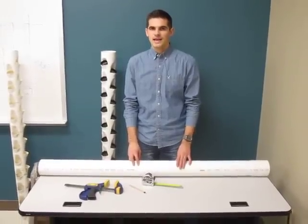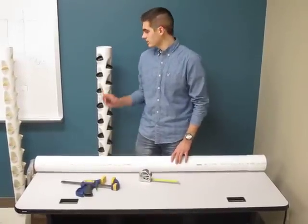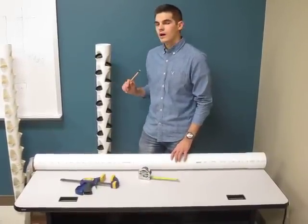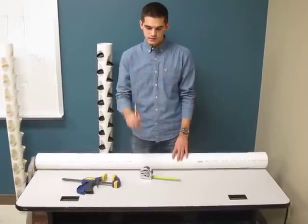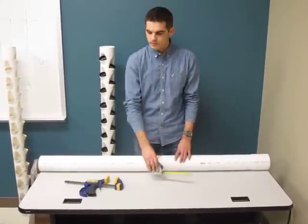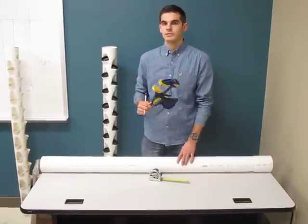Hello, my name is Gunnar Schaffer and today I'm going to teach you how to make the measurements necessary to create one aquaponics or hydroponics growing tower. So first you need a pencil, you'll need a measuring tape, and a clamp to hold your pipe still while you're making the measurements.